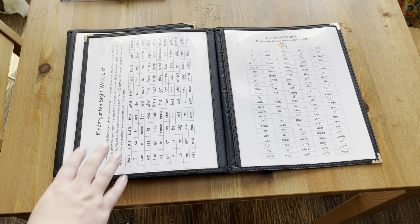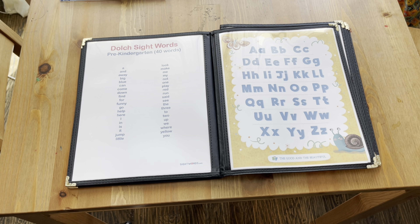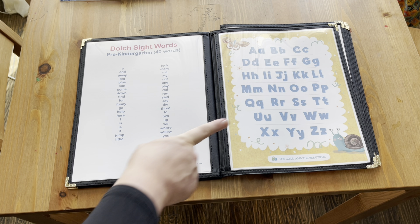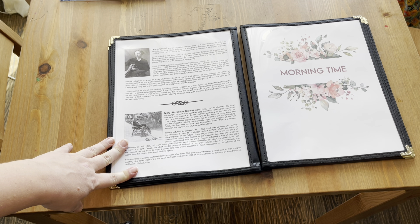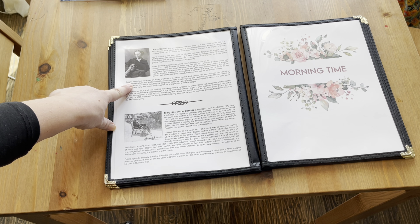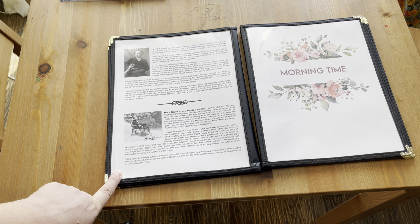The next couple of pages of my oldest son's menu have a list of fourth grade sight words. He'll spend a little time going through them and ask me about any word he's not sure of. For my daughter, I've got a kindergarten and first grade sight word list, and for my youngest, a pre-kindergarten list and an alphabet sheet. The last page, the same for everybody, has information on Lewis Carroll — our poet this term — as well as Mary Stevenson Cassatt, our artist study this term. I'm pretty excited about it.